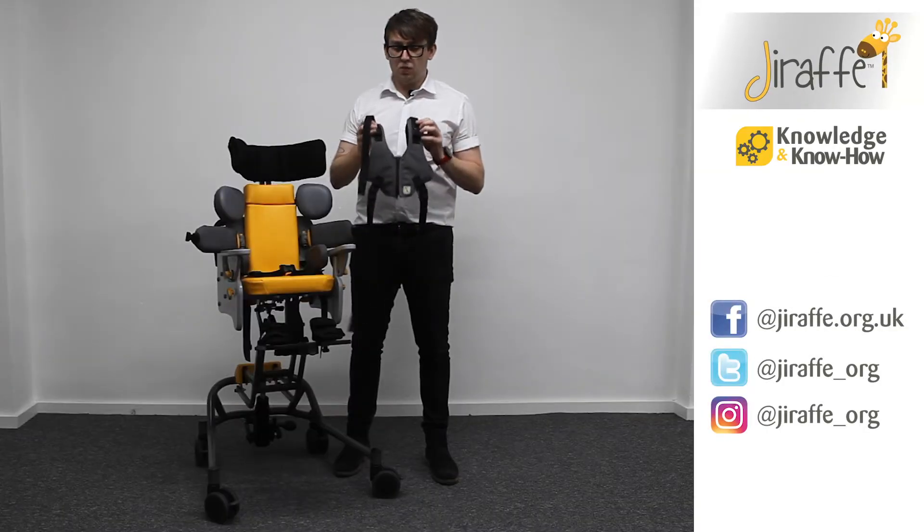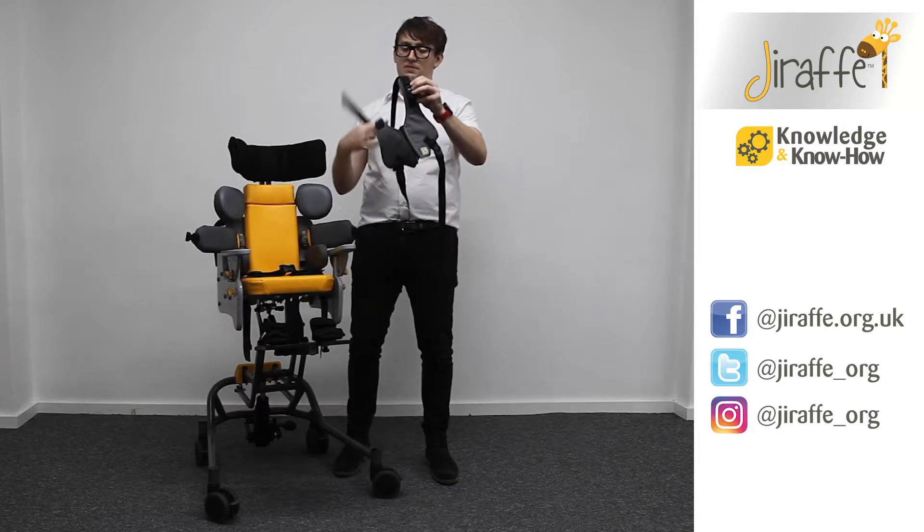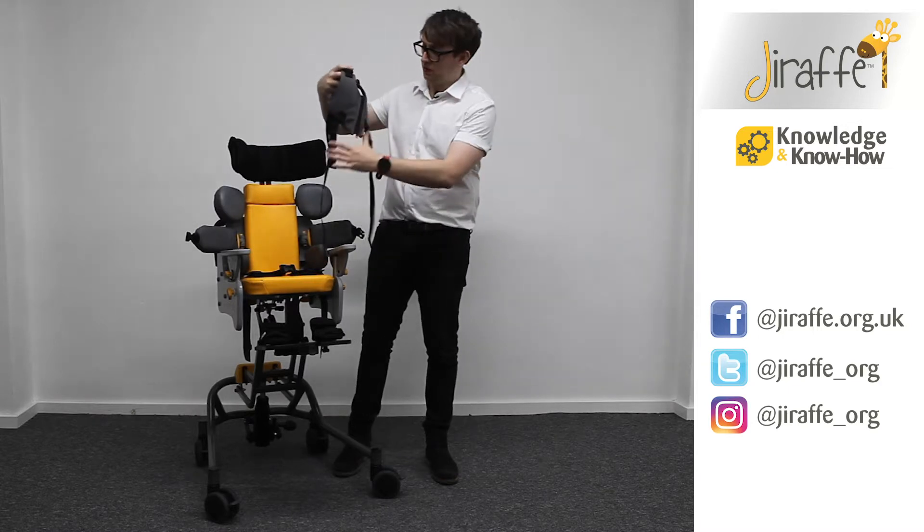I'm now going to show you how to fit the waistcoat harness to the Atom. So we've got four straps to the waistcoat: the two bottom straps and the two top shoulder straps.